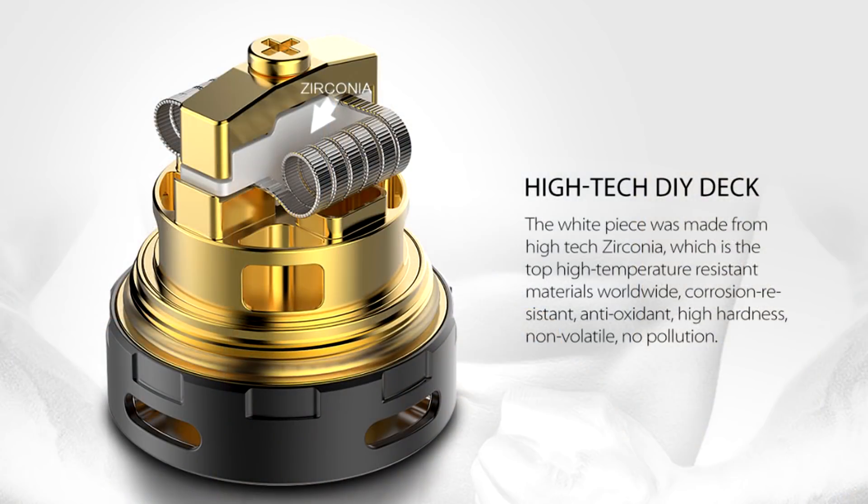The OBS Creus Tank was a legendary rebuildable tank atomizer from OBS at the time. It had loads of innovative features that are still used in RTAs today. They brought out a V2, but first a single coil V2 about 4 or 5 months ago. This is the Dual Coil V2 version and it uses the same deck as their brand new bottom feeding RDA, the Creus RDA.